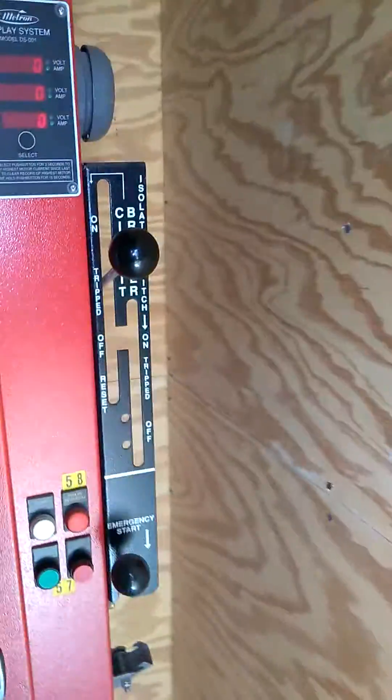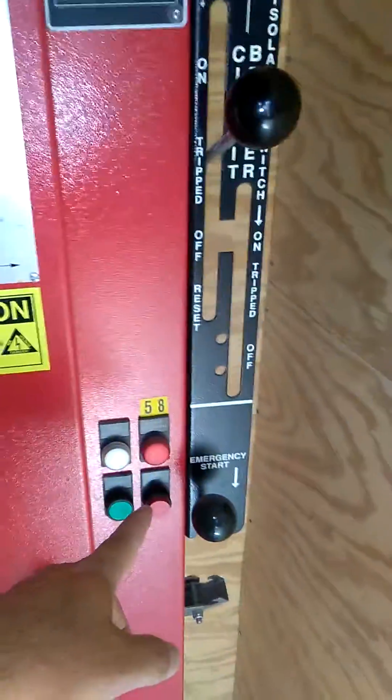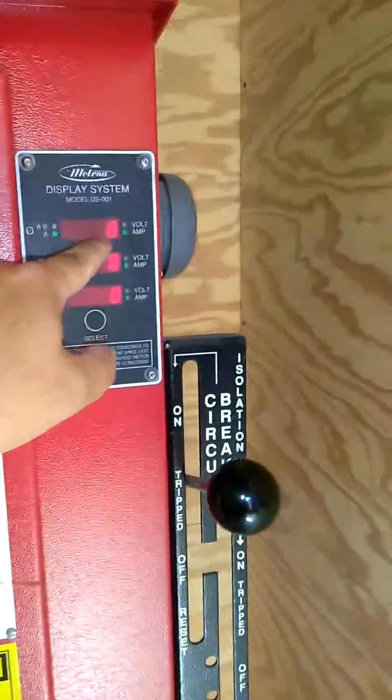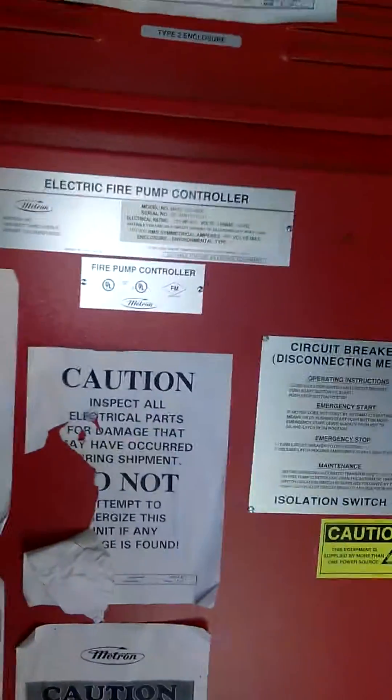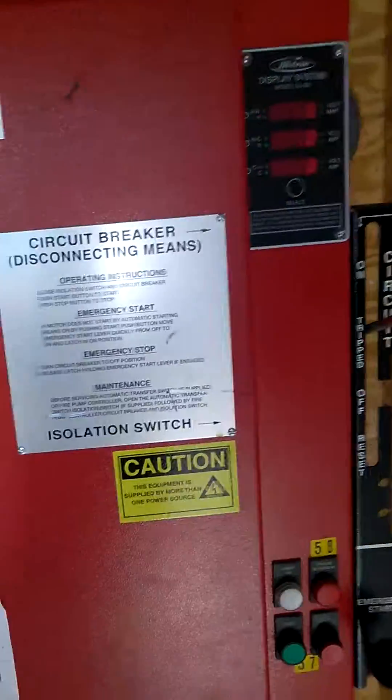What had happened was it had tripped. So I push the stop button, hold the stop button down, go down to reset, and then drive it all the way up to the ohm position. And then I got 0, 0, 0 volts on there. That's what it's supposed to be whenever it's in normal operation.